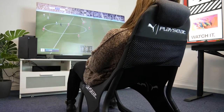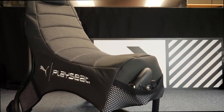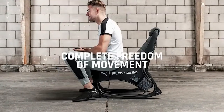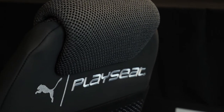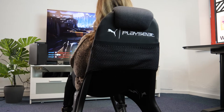The Puma Playseat is an innovation in gaming chairs. Described as a revolutionary tool for active gamers, the chair is designed to maximise your gaming experience by allowing you complete freedom of movement. The collaboration of Puma and Playseat brings together both the strengths and skills of each organisation with the intention of innovation for the performance of gaming.